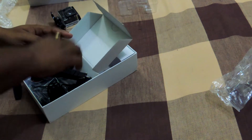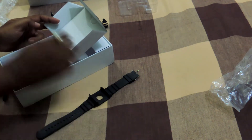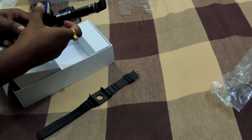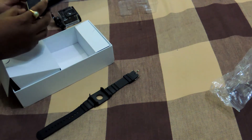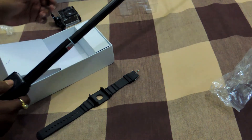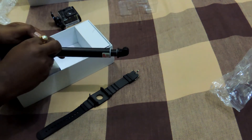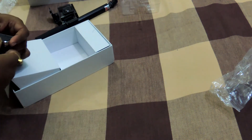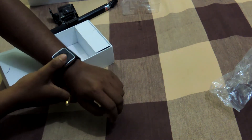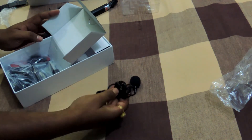First, let's check out what's inside the box. In this compartment we have a watch — the dial is over here. This is a dual-use dial: you can plug it onto your SJcam selfie stick, and when you expand the stick you can record with it. You can also open it and put it inside the watch dial so you can wear it and record directly from your wrist.